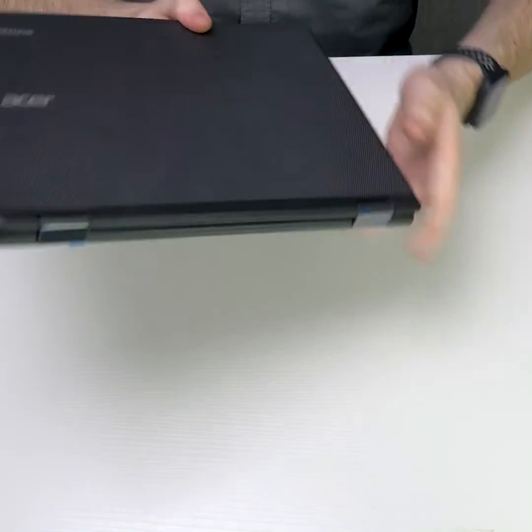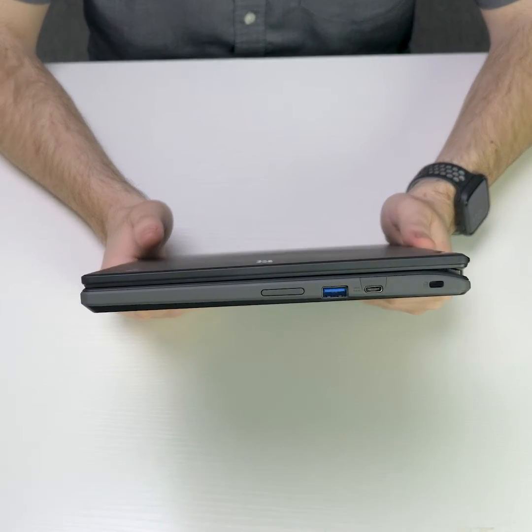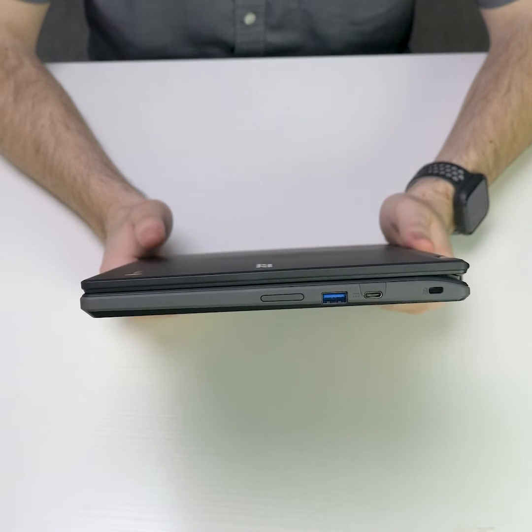Flipping to the right side, you have an additional USB Type-C which is used for power, a USB Type-A which is used for data transfer, and two volume buttons.